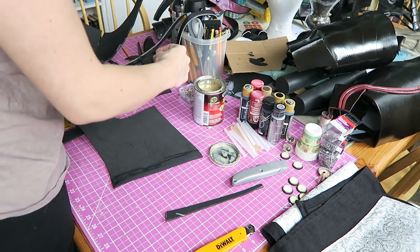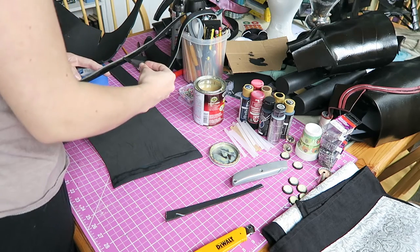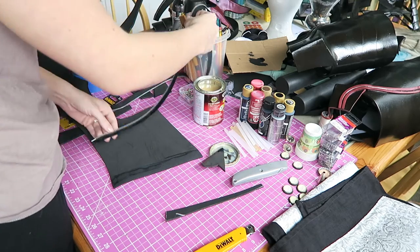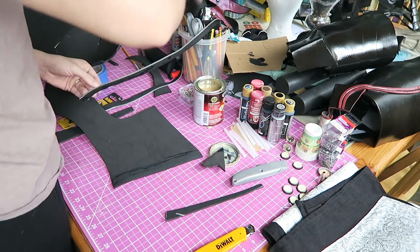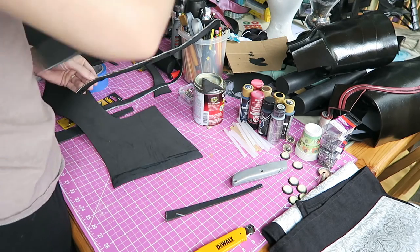My zipper is actually very long — I got a longer zipper because I wasn't exactly sure how long I was going to need, but it's fine. You just go ahead and take a pair of needle nose pliers to pry off your zipper stop on the top, snip the zipper where you need it to be, and then reattach your zipper stops onto the part of the zipper where you want it to finish.